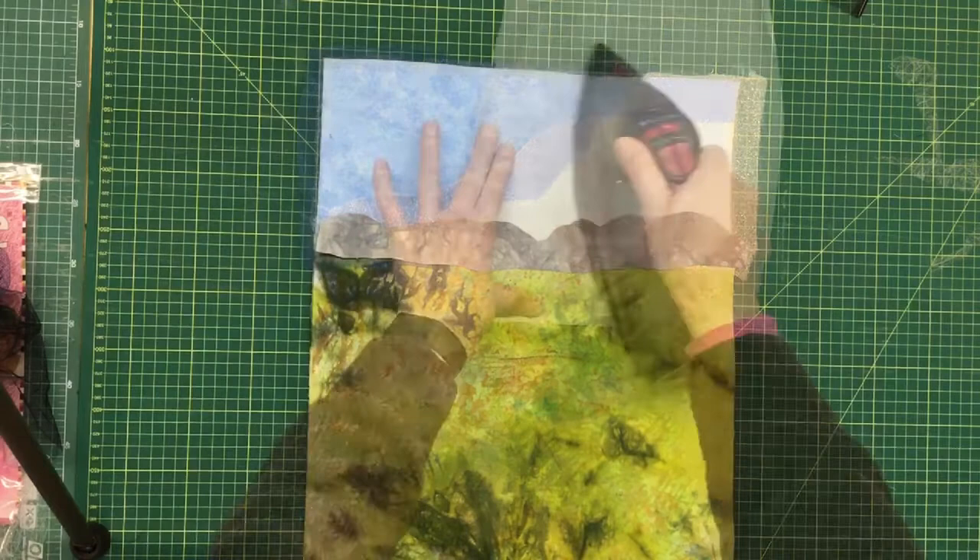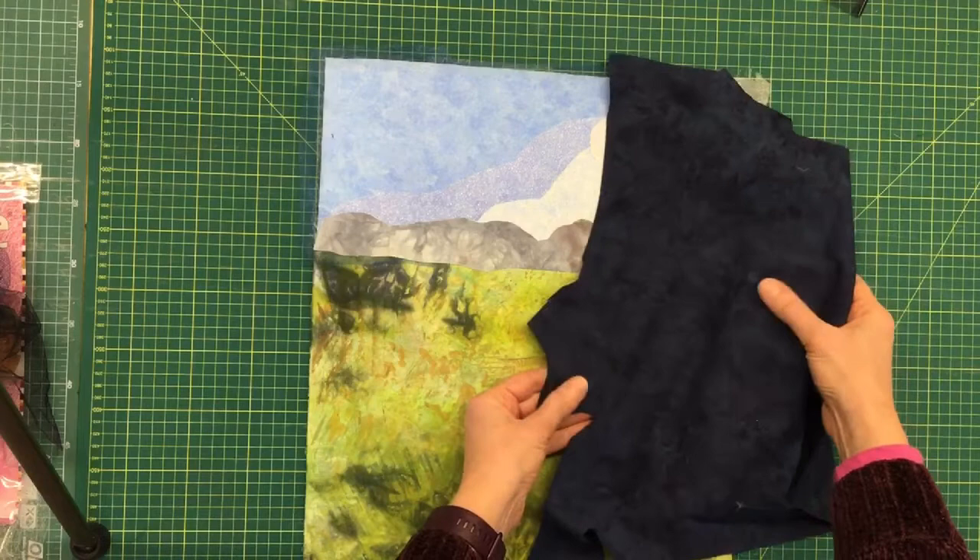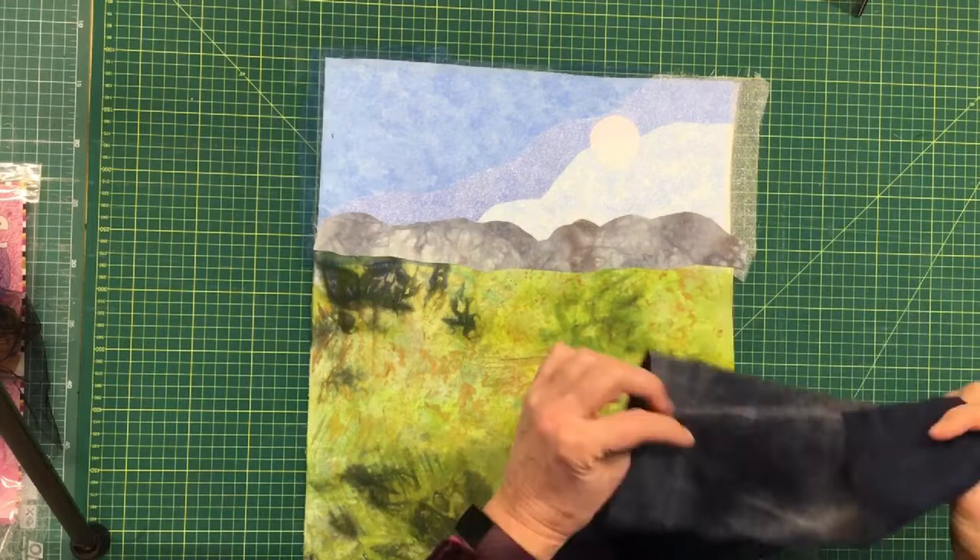I always tend to use a piece of non-stick paper — this comes off the back of a very dark mottled bluey-black fabric that I'm going to use for my winter trees, and again I have pre-bonded that so it's ready to cut.